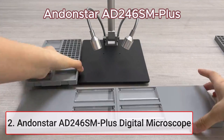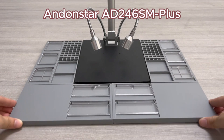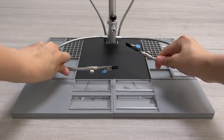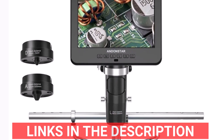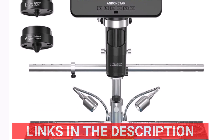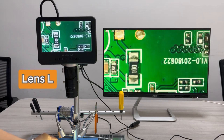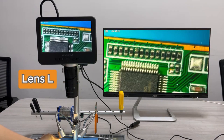Product number two: the Andonstar AD246SM Plus Digital Microscope is a state-of-the-art tool designed for precise tasks like PCB soldering and phone repair. Featuring a 7-inch UHD 2160p display, it offers sharp, real-time imaging. With up to 2000x magnification and a 4-megapixel high-definition sensor, it delivers unparalleled clarity for intricate work. The trinocular design adds versatility, supporting simultaneous camera and eyepiece use.